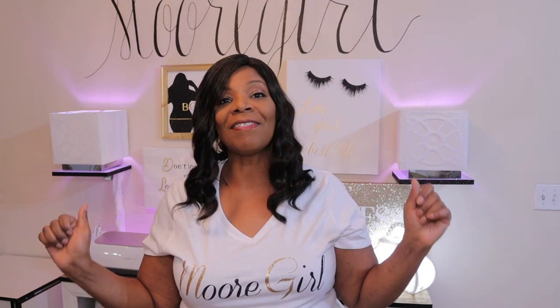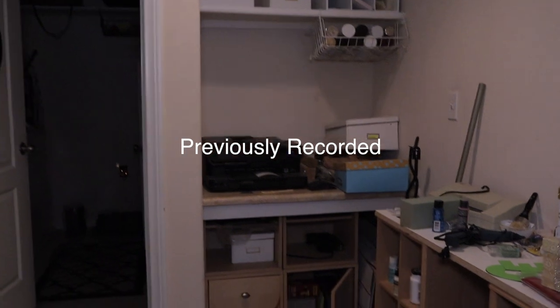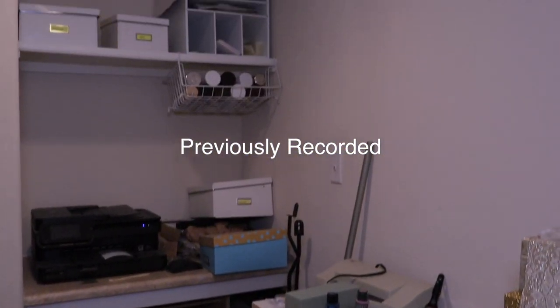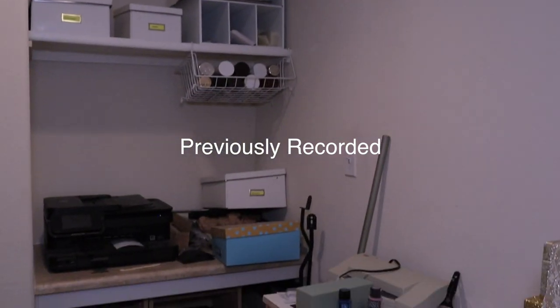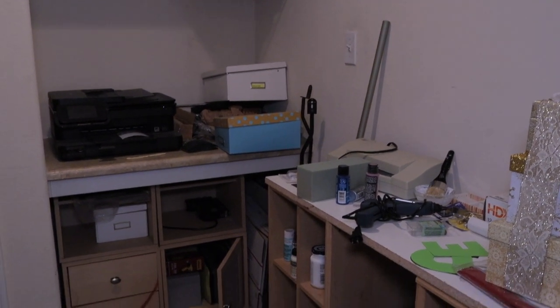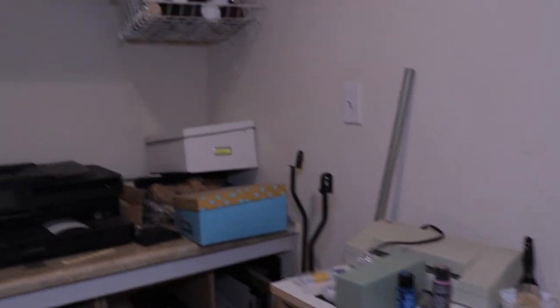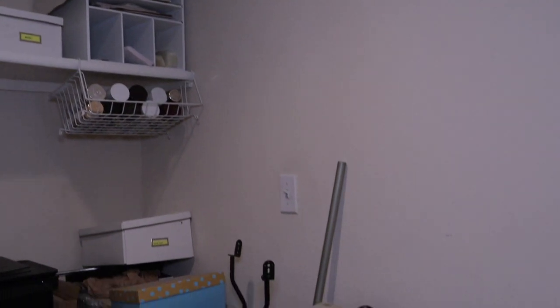Okay guys, thanks for coming to my channel, let's get started. So this is my little messy area that I'm starting to purge. It needs to be done — this is a mess back here. This is a small little area and I do not want my YouTube room slash studio to be my craft room as well. Anything that I don't need, like my printer — if I have to print any photos back here, this is what I use. My shredder is here.